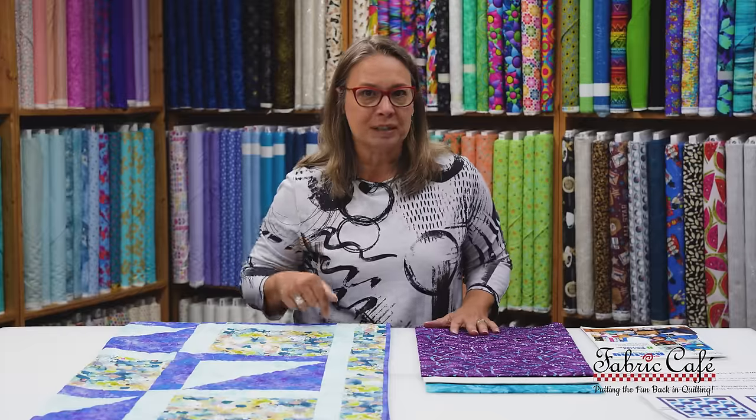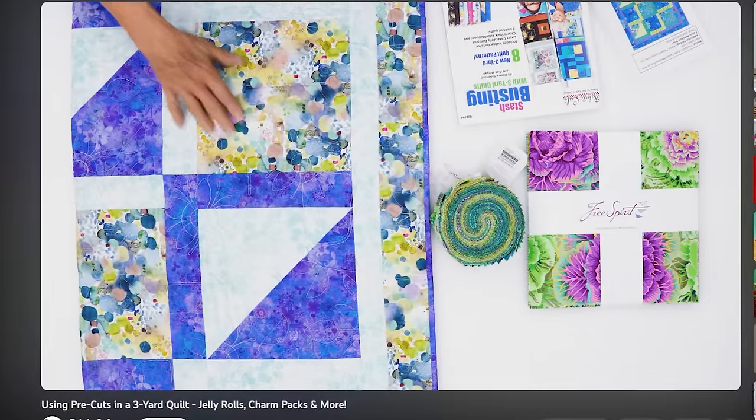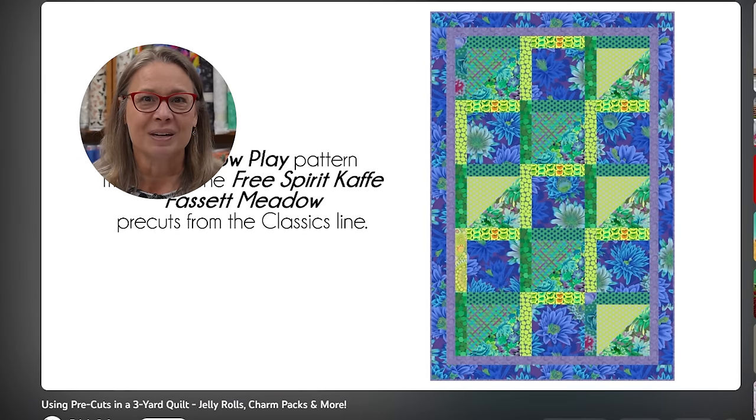All of our kit information is down in the description box — be sure to hit that 'show more' button. Now if you are not familiar with the book Stash Busting with Three-Yard Quilts, make sure you go check out that video. We've got all of the quilts there so you can see. And one more little plus on the Stash Busting book: we show you how to use pre-cuts as substitutes in making your quilts, so that's going to make enlarging Shadow Play so, so simple.